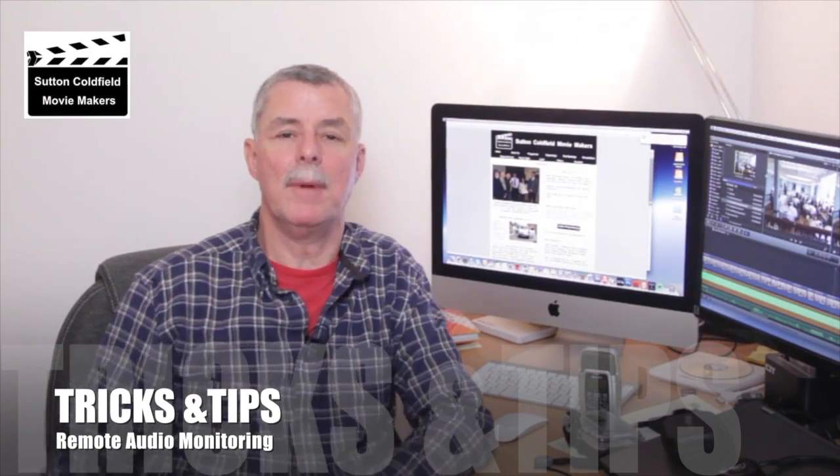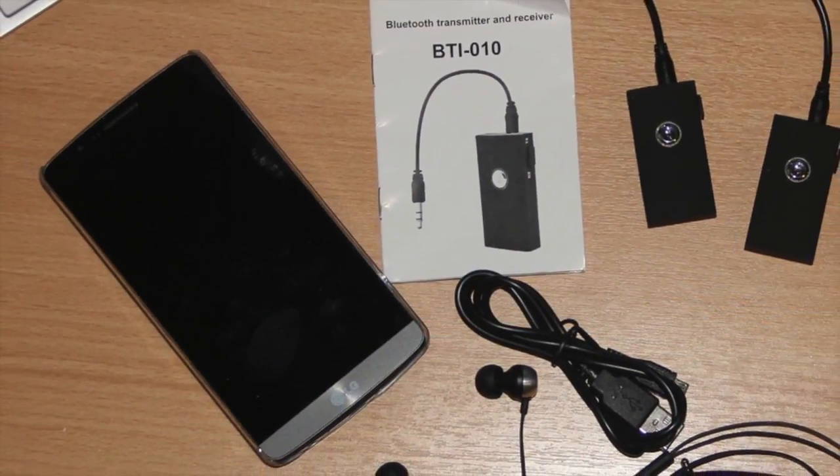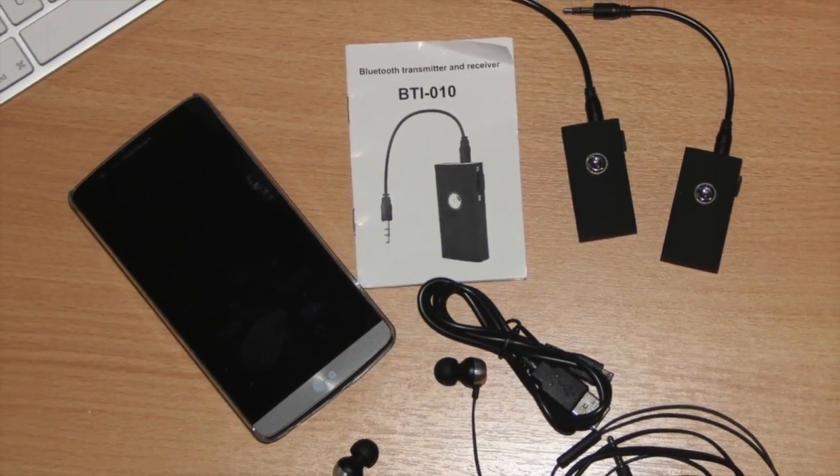Welcome to Sutton Coalfield Movie Makers Tricks and Tips. In this edition we're going to be talking about remote audio recording without the expense of a wireless microphone.